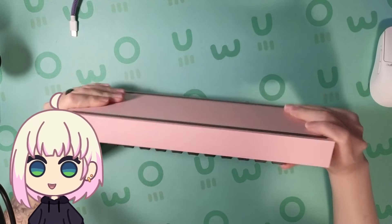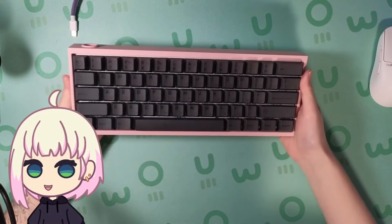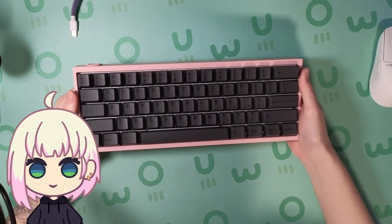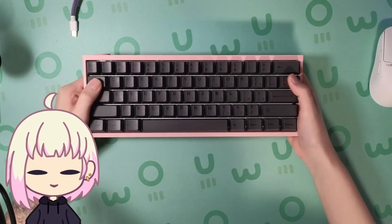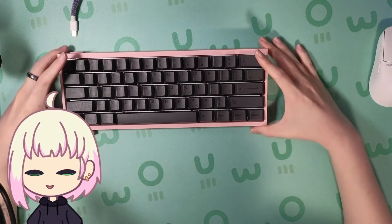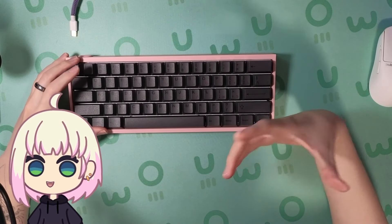Hey, how's it going guys? Today I wanted to do a video on this keyboard, the Wooting 60HE Plus inside the Tofu Redux case, and I want to talk about what I did to get this keyboard sounding as good as I think is currently possible.